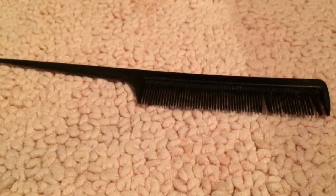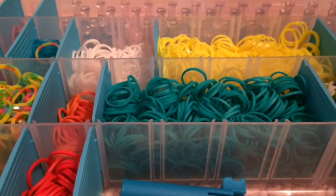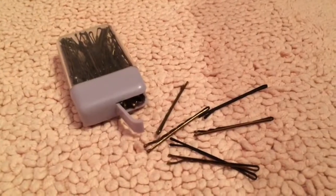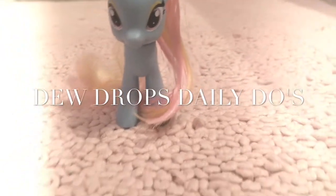Some things you'll need: a comb, lots of different kinds of bands. I use rainbow loom bands. Bobby pins. Most importantly, you're watching Dewdrop's Daily Do's.